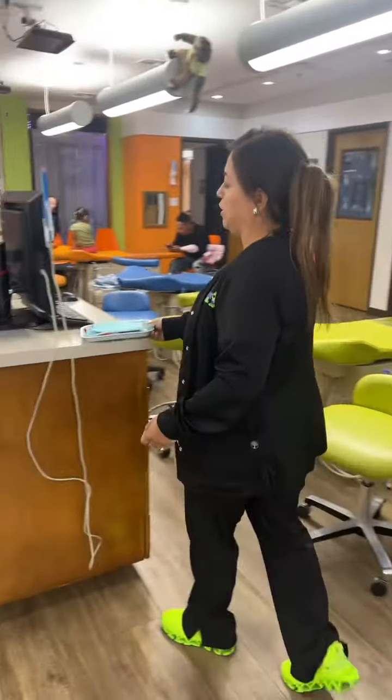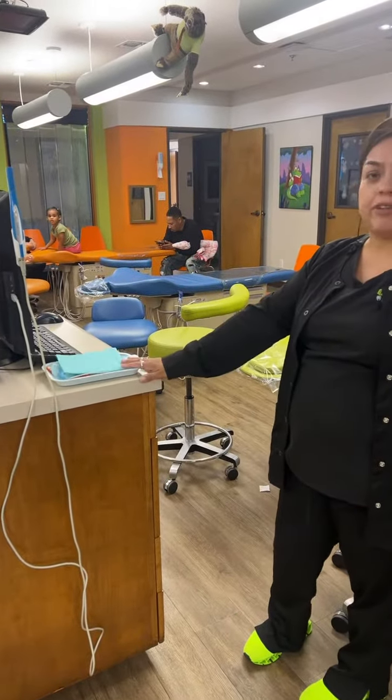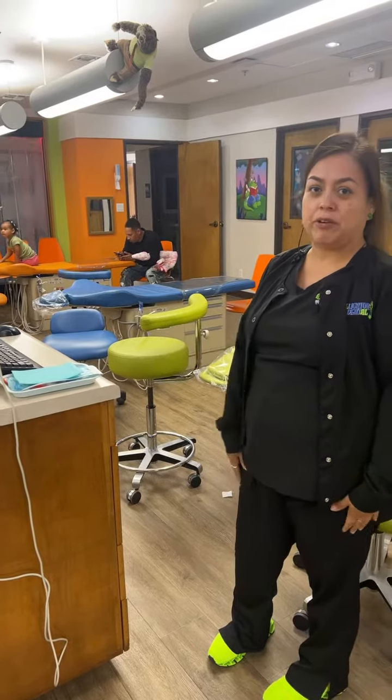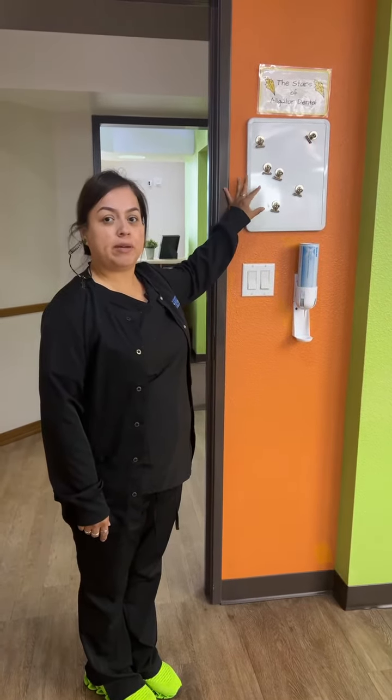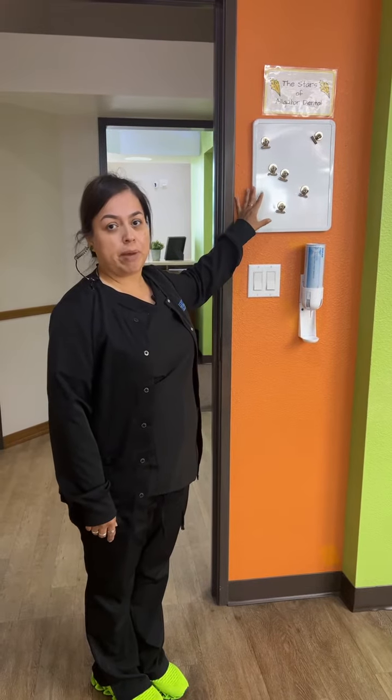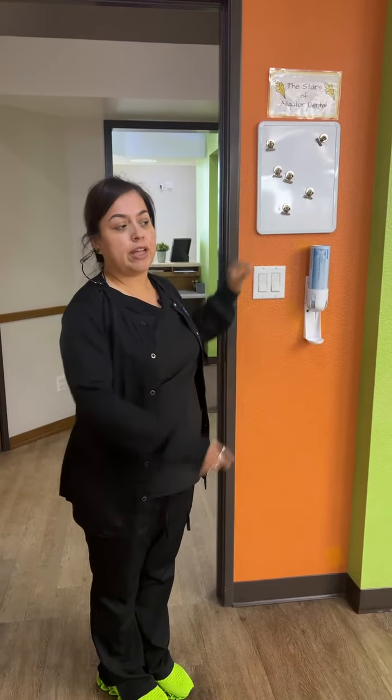As soon as that assistant is done with your patient, you come over and wipe down the chair and get everything ready for their next patient so we can keep the flow going. The patient's picture will be on the patient board, so you want to come over and grab your team member's patient's picture and go over to the keyboard and place it on their keyboard for them.